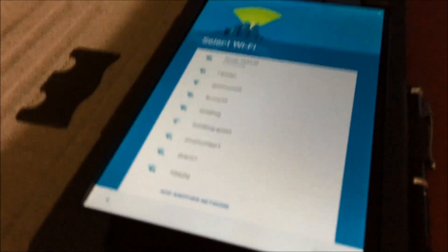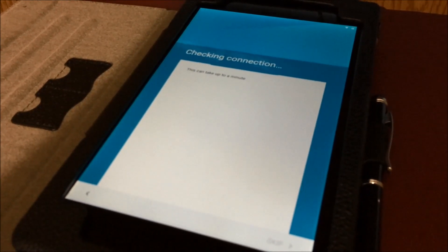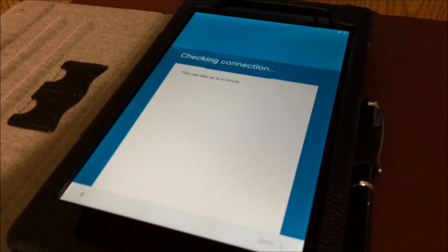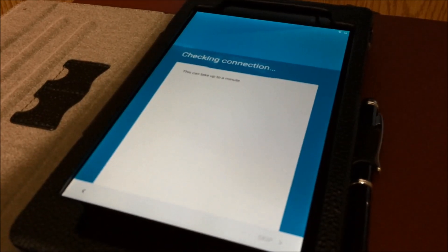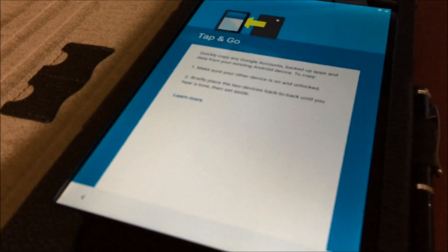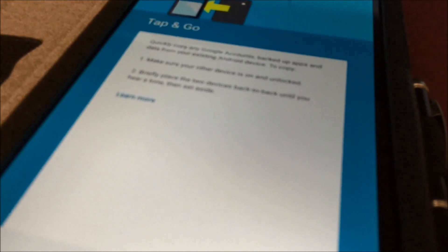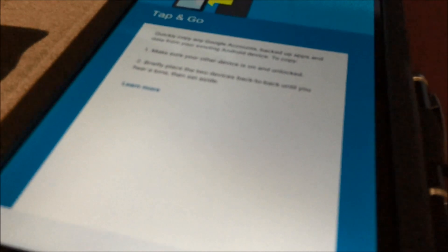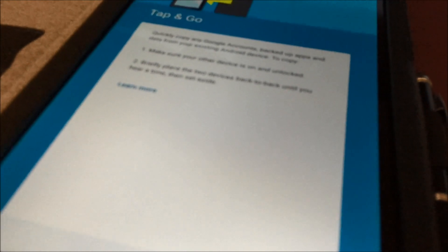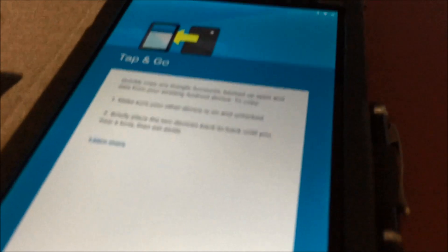Let's connect. Checking the connection. Check for update. Yeah, tap and go, which you can quickly copy a Google account, backed-up apps, and data from your existing Android device. But I don't have any existing Android device, so that will be a skip.